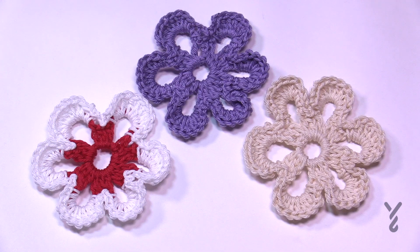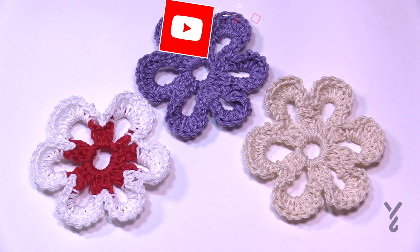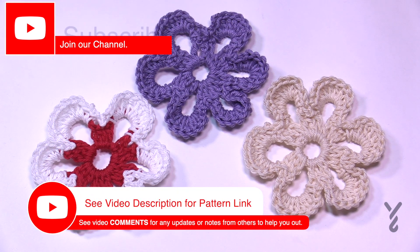Welcome back to The Crochet Crowd as well as my friends over at yarnspirations.com. This is an older Paton's pattern from many years ago. The pattern has been retired but I am reviving it just with writing it. It still remains a yarnspirations pattern.